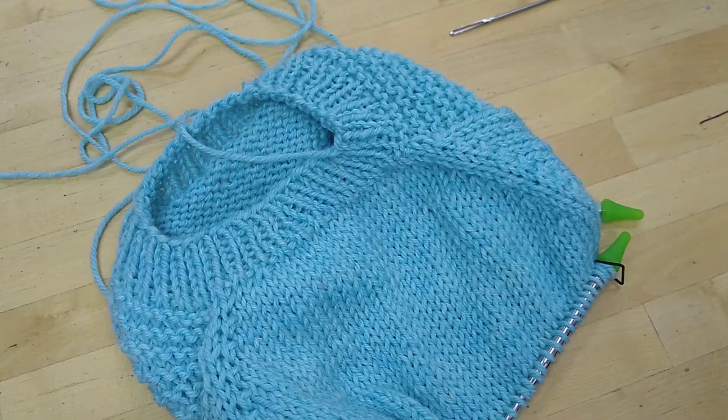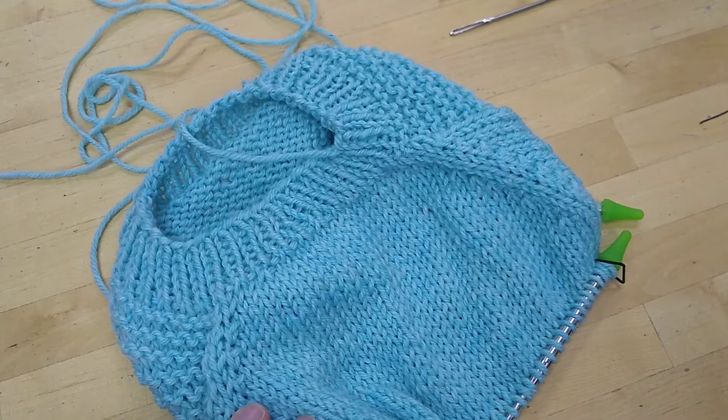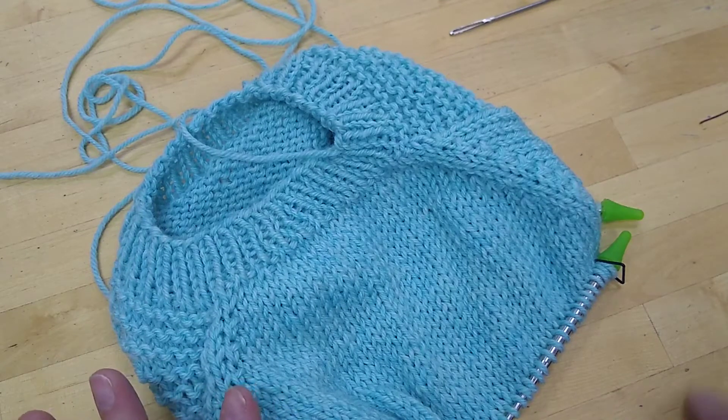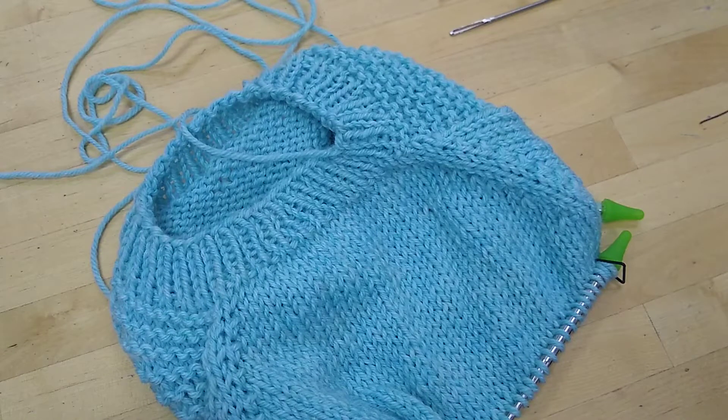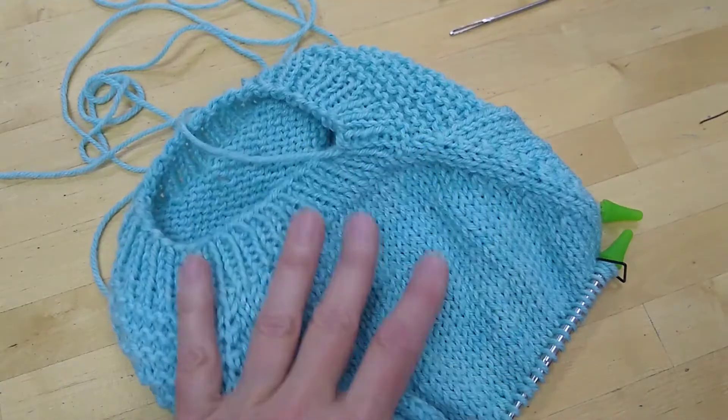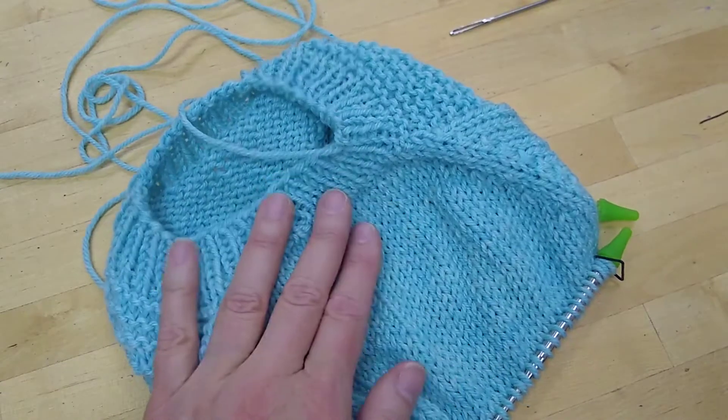The other thing they tell you is that you should be working your rounds and want to stop with a round two. It says we are doing option one, and for option one they tell you the length you need measured from the cast-on ending with a round two. That means that the last round I did was round two.